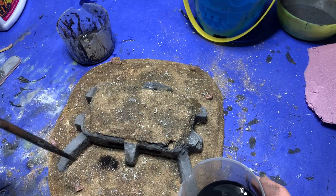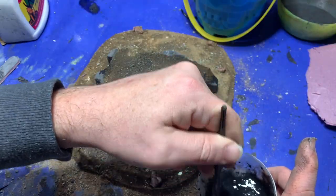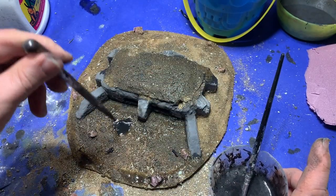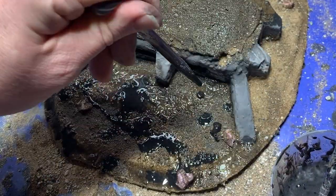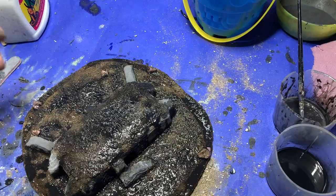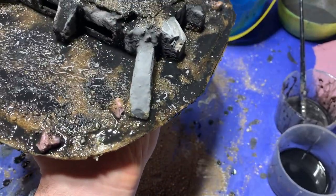With that done I took some rubbing alcohol, put a few drops of black acrylic ink in it, and began applying it with a pipette around the base. Over top of this I took a mixture of white glue and water — about 80% water to 20% glue — mixed in a couple dots of black acrylic paint, and then spread that over the top. I let the rubbing alcohol break the surface tension on the following layers of glue and coated the whole model in sections. When that was done I set it aside overnight to dry.